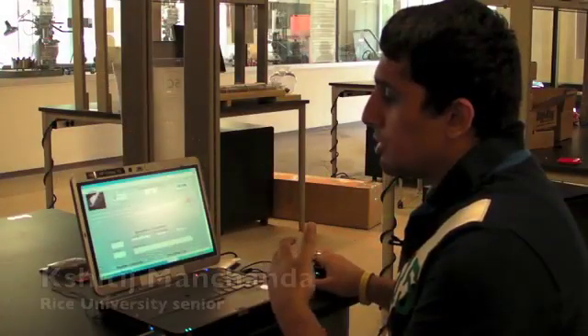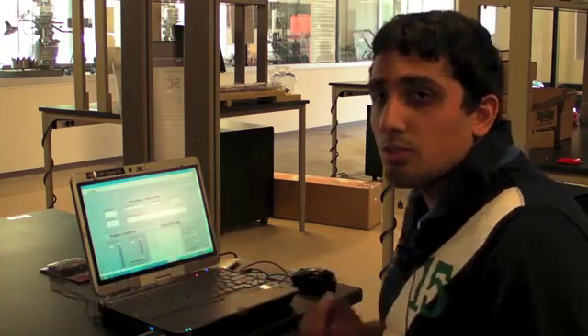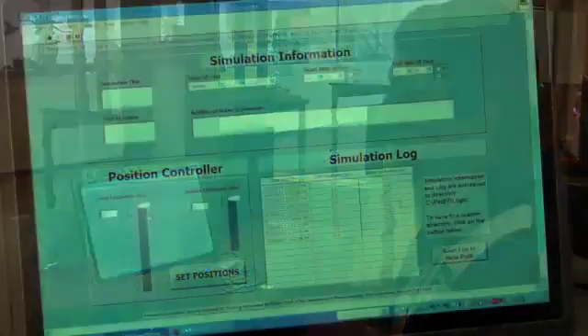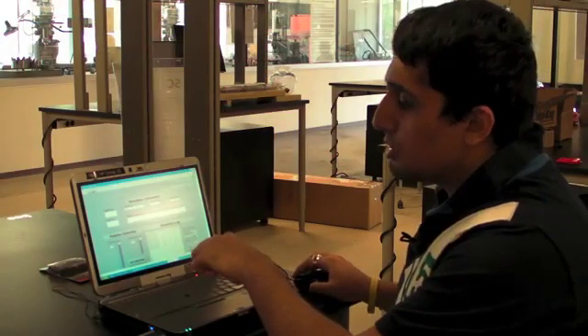We've allowed the user to move the liver and spleen as demonstrated. The liver can move anywhere from zero to five centimeters and the spleen from zero to three centimeters. The user has the ability to toggle this position through either a slider or by entering the numerical value directly.